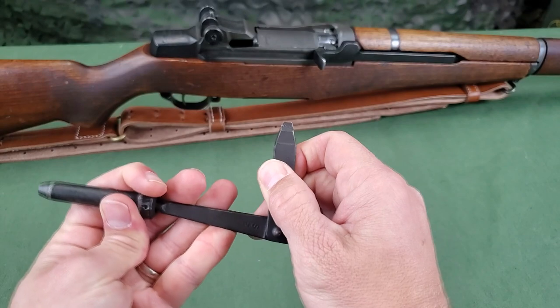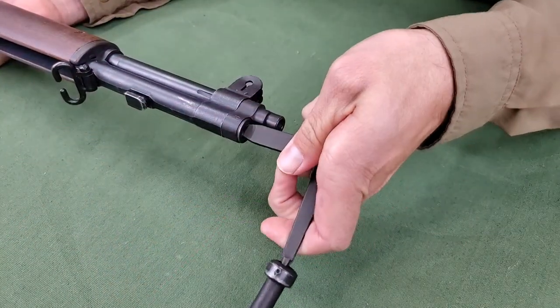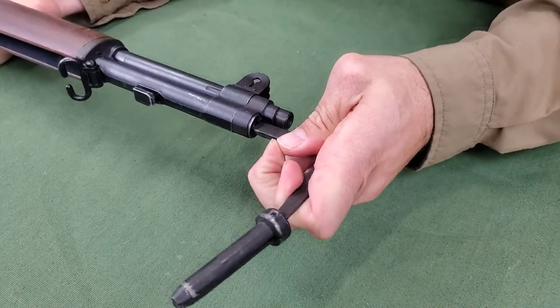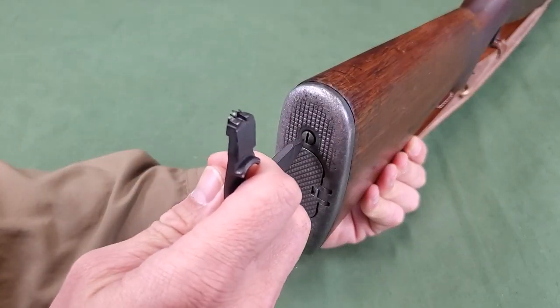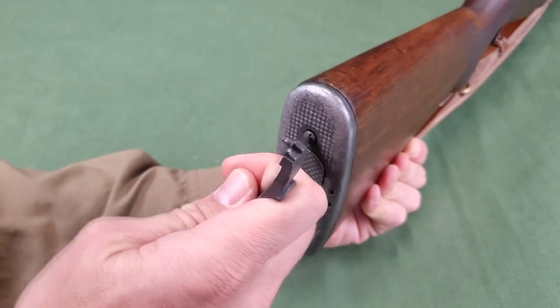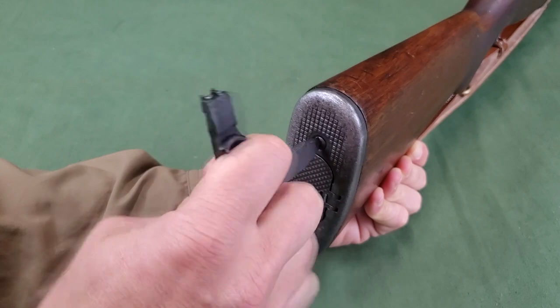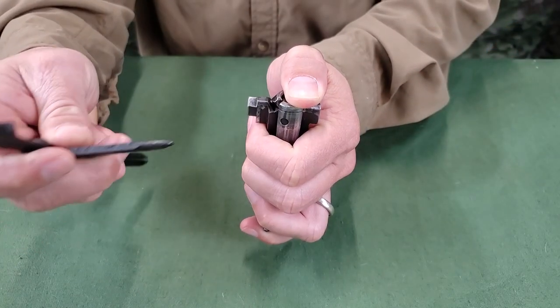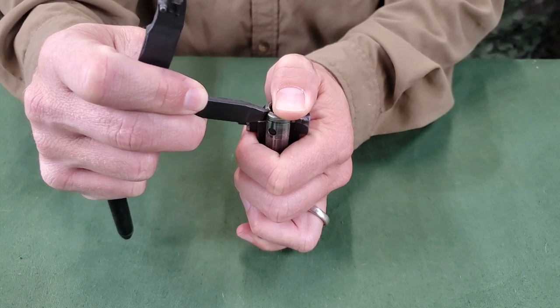The movable screwdriver blade is used for the gas cylinder plug screw and various other screws on the rifle. It can also be used for removal of the extractor to disassemble the bolt. Disassembly of the bolt is covered in the field strip training film.